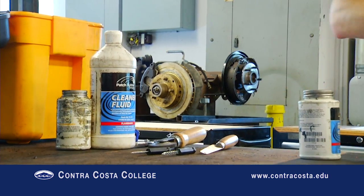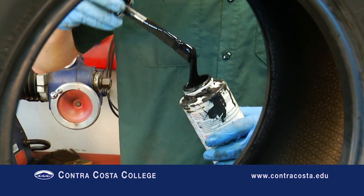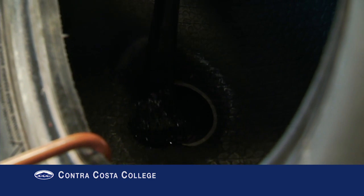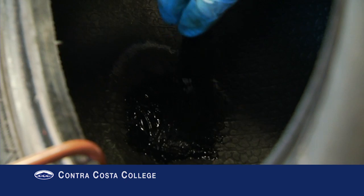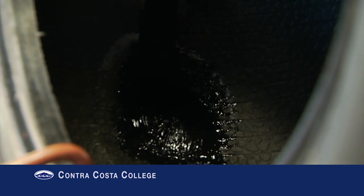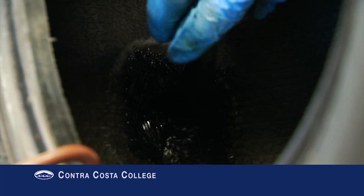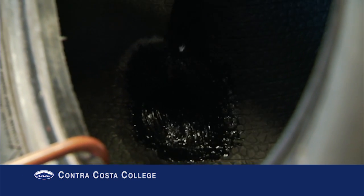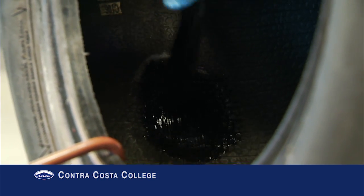Apply patch rubber sealer over the top of the patch area and past the edges of the patch. In certain cases, if the bead area of the rim looks dirty or corroded, you may want to apply bead sealer to the rim. This final step will prevent air loss from the tire bead rim contact area.